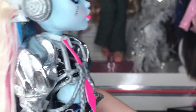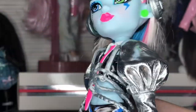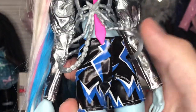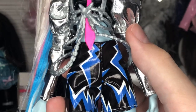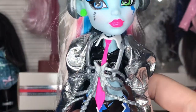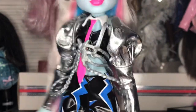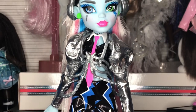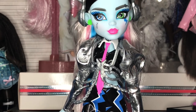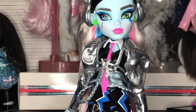They're just little pleather biker shorts. I'm kind of sick and tired of the biker shorts honestly, but it seems like that's what they're going to give Frankie a lot — they're cute. These do have the possibility of deteriorating over time since we don't know how the current pleather is treated, but overall the outfit looks really good together.